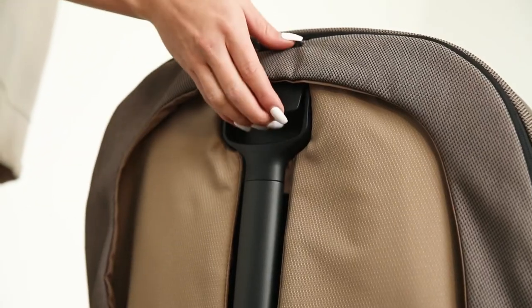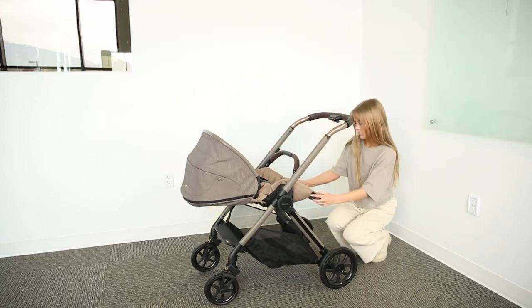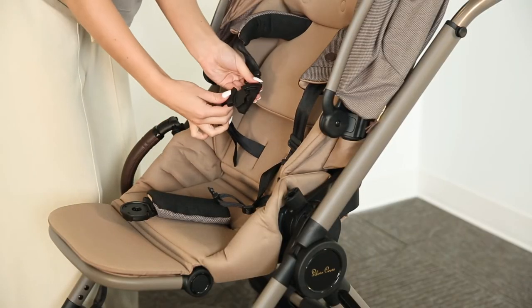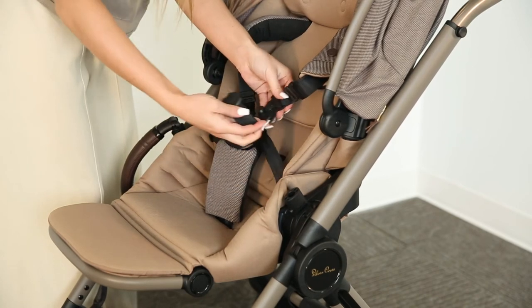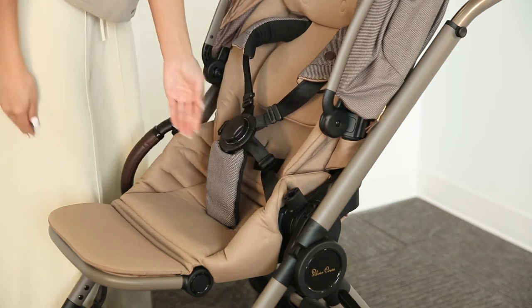To recline the seat, squeeze and pull down on the handle found at the back of the canopy. To create the perfect space for nap time, you can also adjust the foot rest. The Reef seat also features the iconic Silver Cross Genius buckle that allows you to get your child in the seat quickly and effortlessly. The harness straps also have plush harness covers for extra comfort.